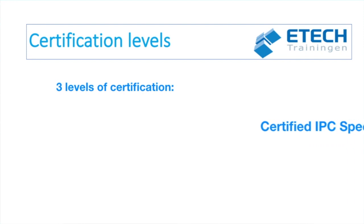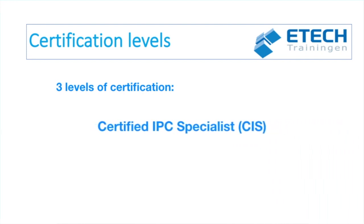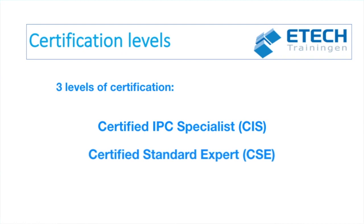With every IPC training and certification program there are three certification levels. If you'd like more information about the different certification levels, please watch the first video in this series after completing this video.